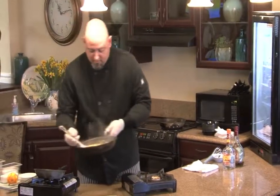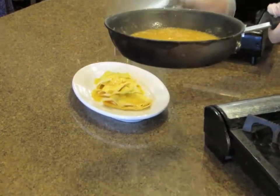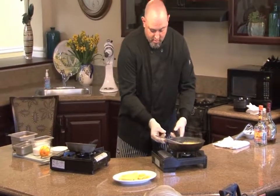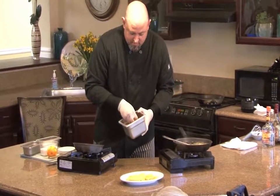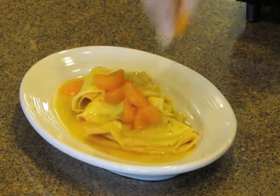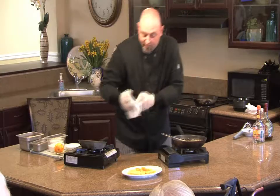We're just going to spoon it over our hot crepes right here. I've got some mandarin orange segments that we're just going to sprinkle on top for a garnish. If you have some mint, you can put mint on there as well to offset the colors.